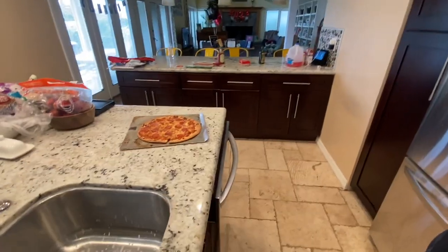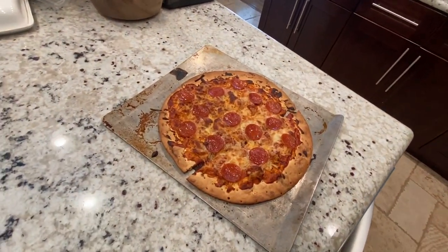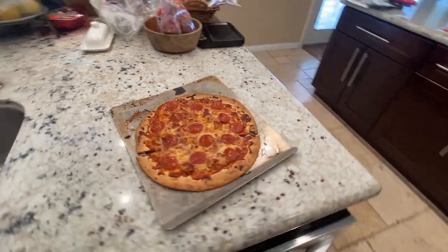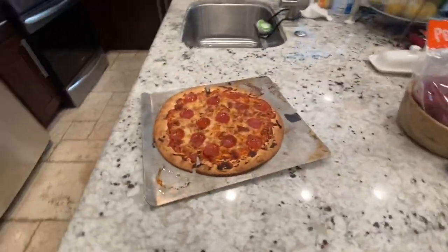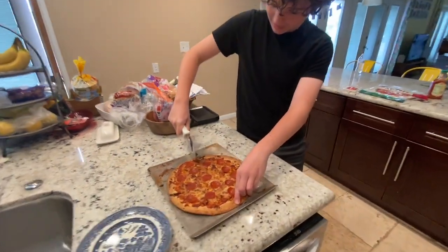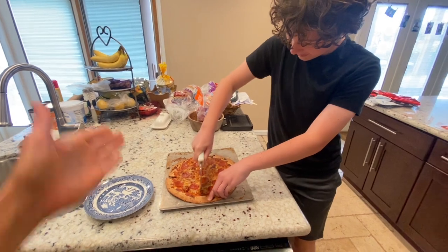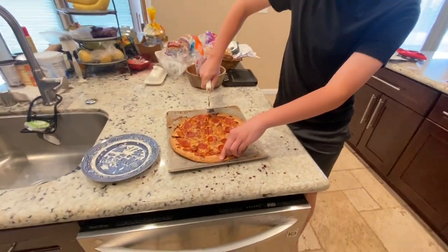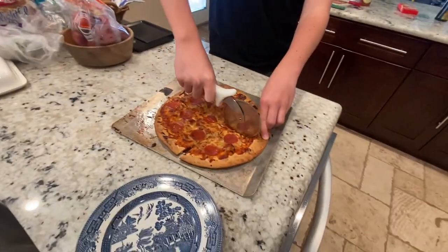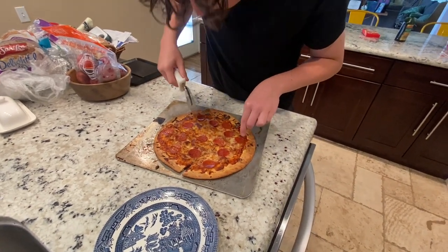We should ask Andy if he wants one — we can make another one. It looks really good, actually. I'm surprised it actually looks that nice. And it smells good too. We shall see. Is it super cracker crunchy? Oh, on the ends — that's what you want because that's the crust.